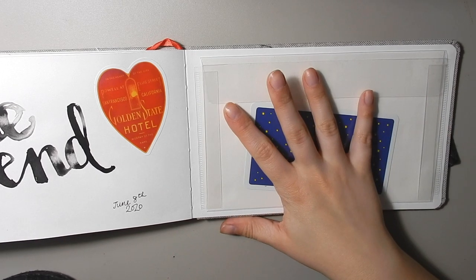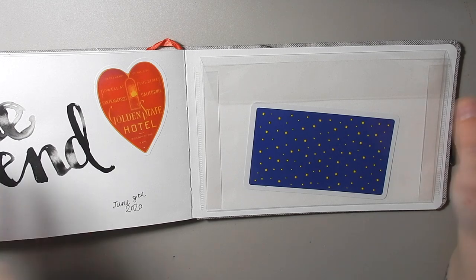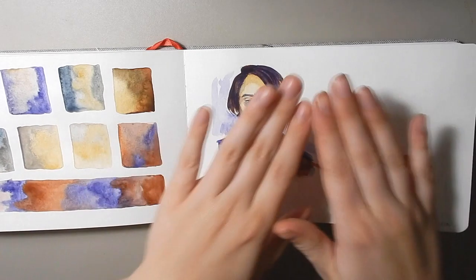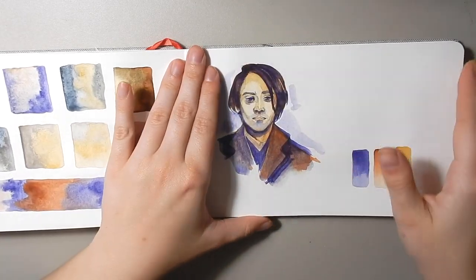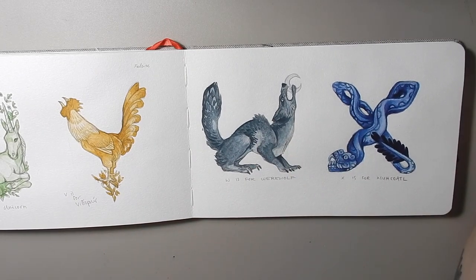Overall, do I recommend the Arteza watercolor sketchbook? Actually yes, I do. I was not sure at first, but now that I've used it longer, yeah it's good. Just bear in mind that you have the smooth side that doesn't take paint as well and the rough side that takes paint quite nicely. I like the texture — it's subtle but it does the trick — and it plays really nicely with all of my handmade watercolors.